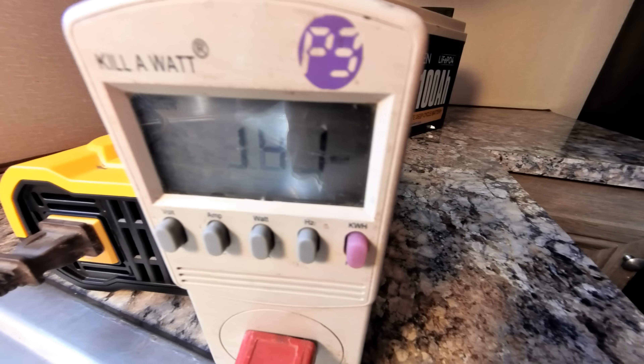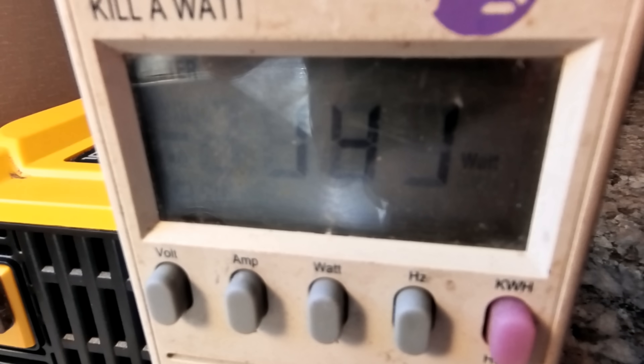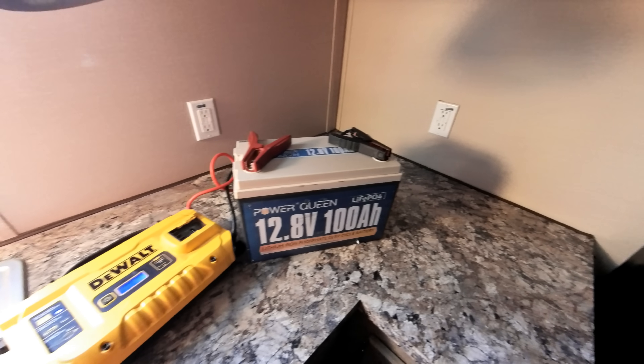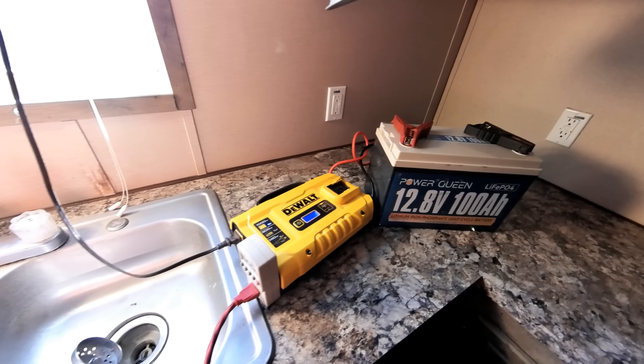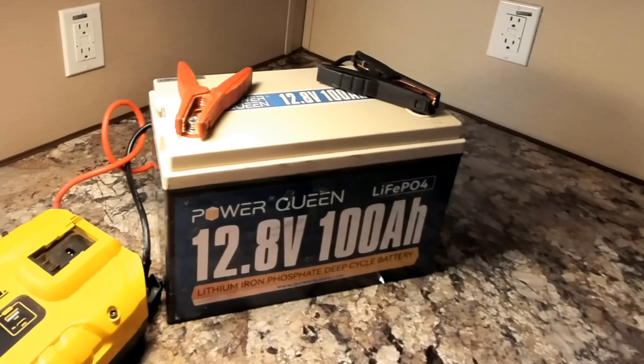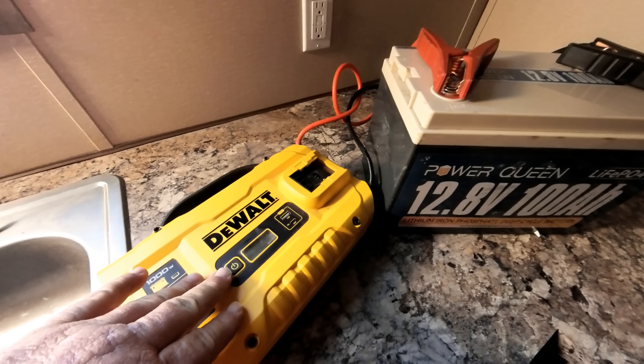The refrigerator just kicked back in — it's only pulling around 143 watts. I don't know how much longer we have until the battery management system inside this battery cuts it off completely, but we're definitely getting close to the end of the power cycle. We'll come back and check on it in about 20 minutes. Okay — it's 4 p.m. and it has finally shut down. This single battery and inverter ran this refrigerator for 23 hours. It is amazing the power we're able to pull out of a single 12-volt battery.